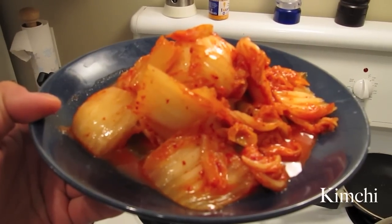On this episode of The Aimless Cook, we're going to make some Asian comfort food with a Korean staple, kimchi.